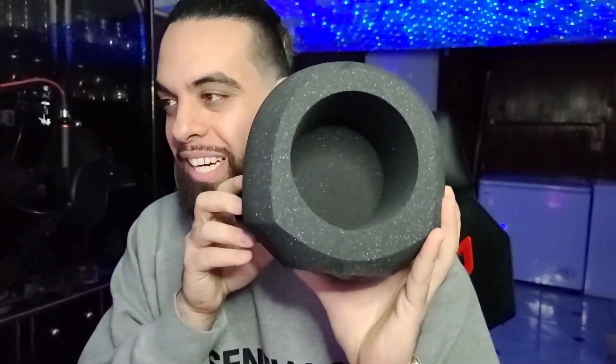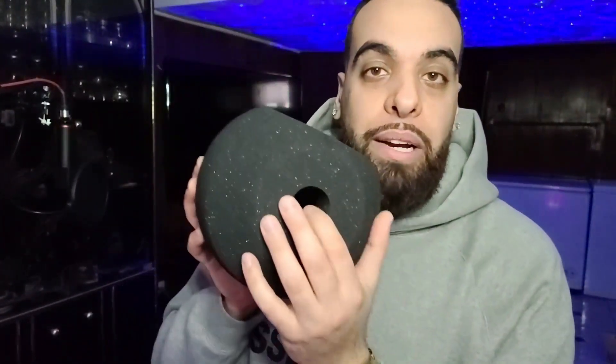So this is the foam right here. This is where the microphone goes in, right here in the bottom, and then the pop filter goes here — this is where you're going to be rapping into. Next, we've got the pop filters right here — they send you two.